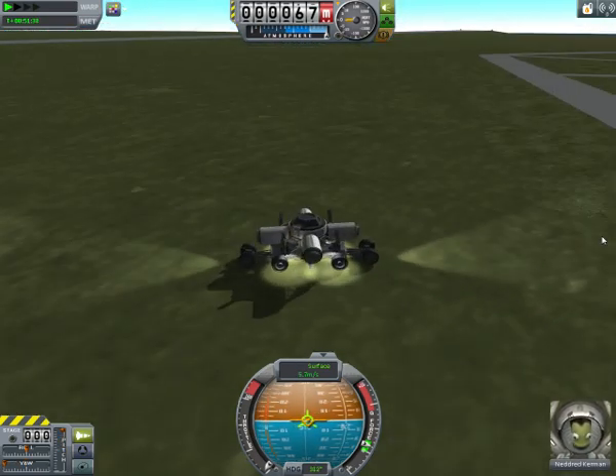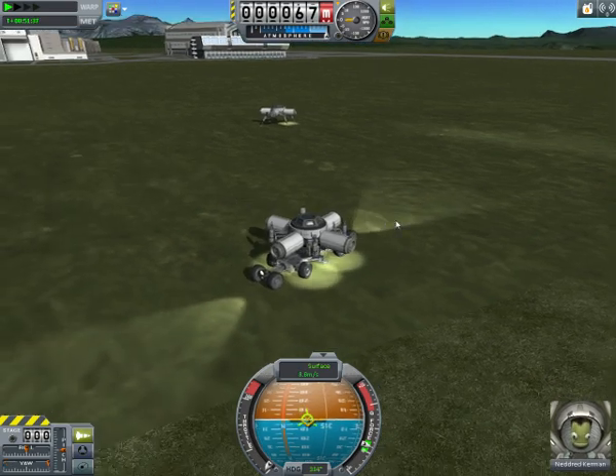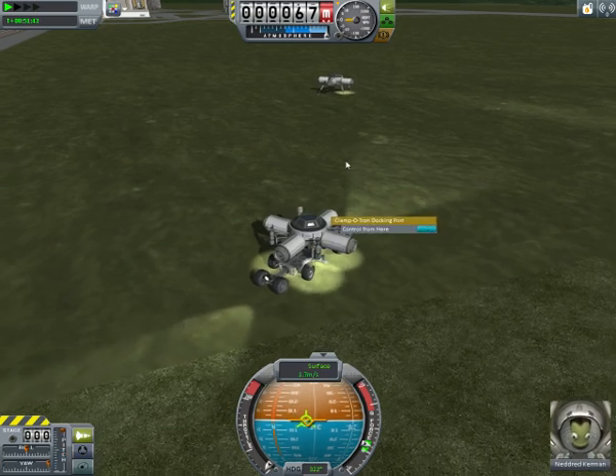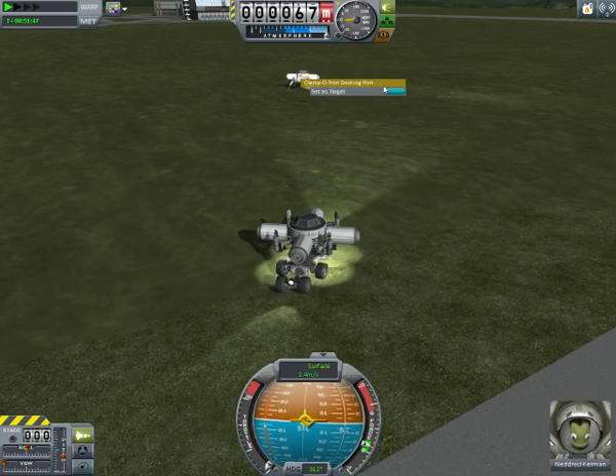The idea here is that you'd be taking little modular parts that you fly to another orbital body and slowly assembling them into a greater base. This is very useful for a mod like USI Colonization, but obviously you can design bases however you want.